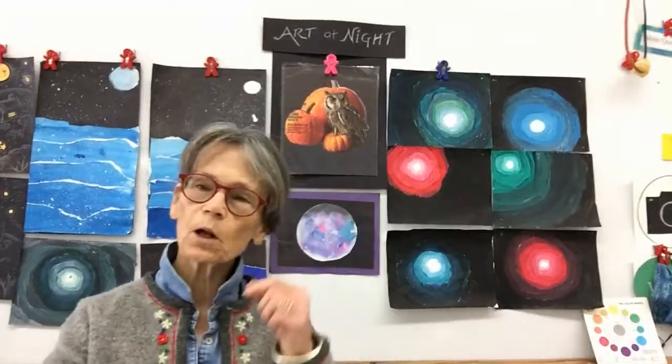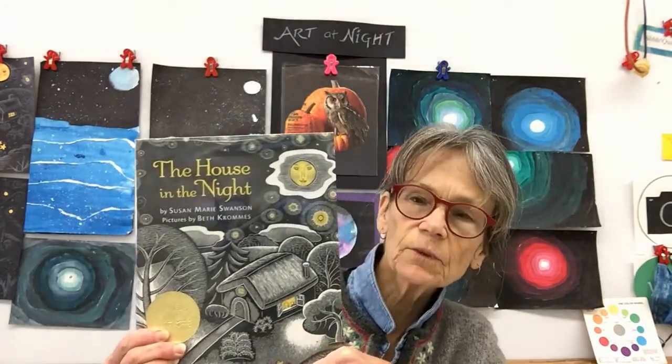Hello there. I hope you all had a chance to look at that wonderful read aloud of the book The Art in the Night. I really love this book because the artist has used white lines and a pop of yellow to really create emphasis in her work. So you're going to make your own house in the night. Stay tuned and I'll show you how.